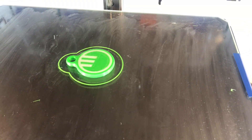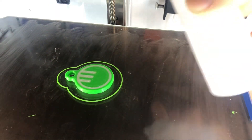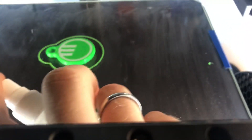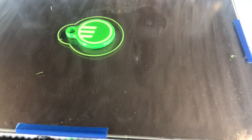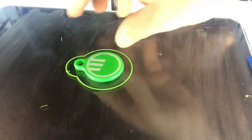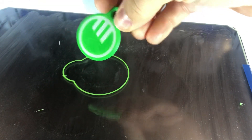So what I'm going to do is use alcohol — just plain 99% — and I'm just spraying it on the plate, waiting a bit, and the magic happened. There, it's loose.